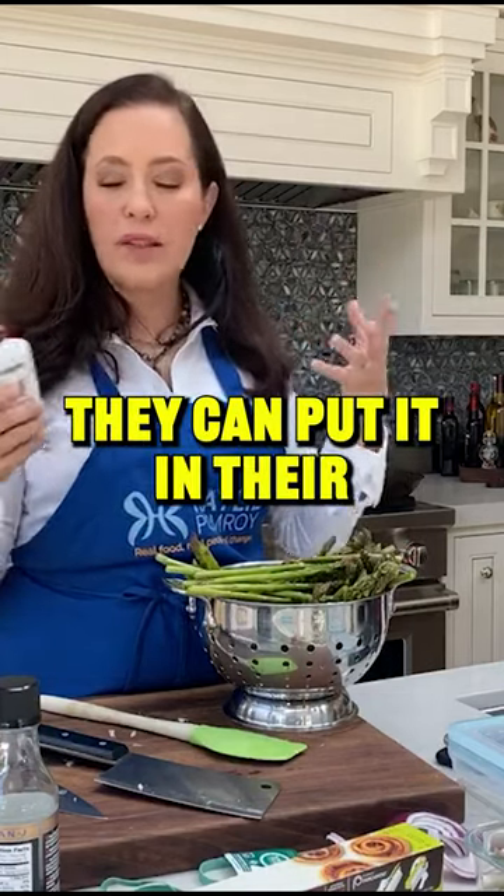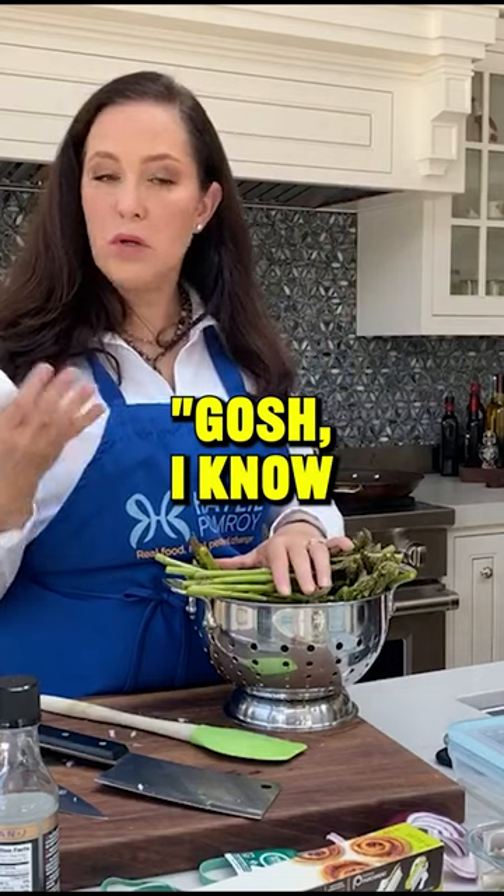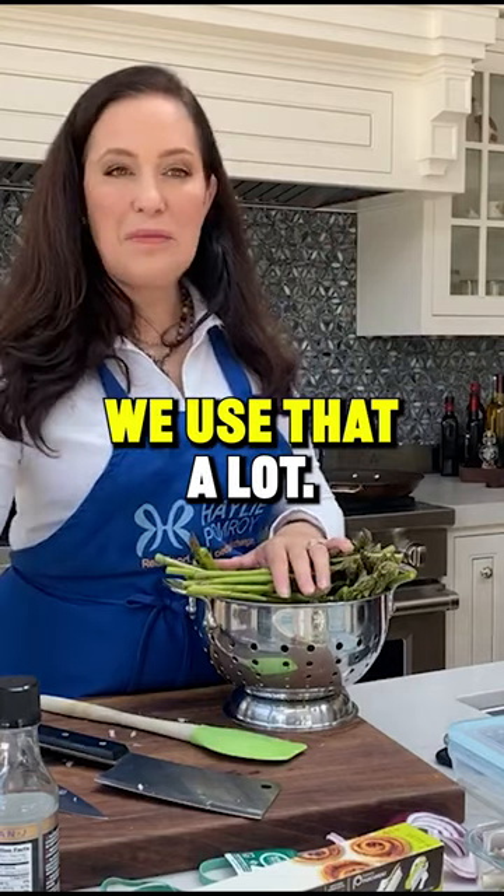We have people that use it if they have a flaky scalp — they can put it in there. Gosh, who knew this was so useful? We use it a lot.